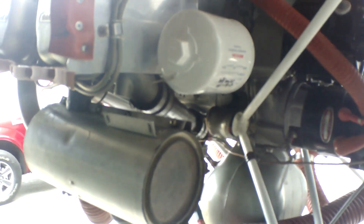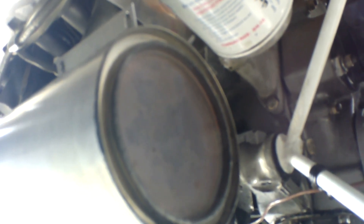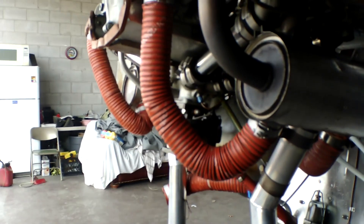But the filter doesn't need to be changed until... oh, he's even got the date on there. What's put on there? Uh-oh — that doesn't look right. Need to recheck that date and see what's going on with that.